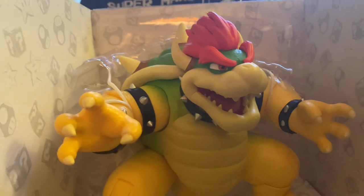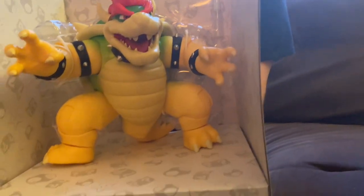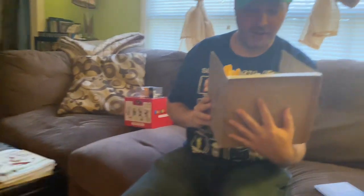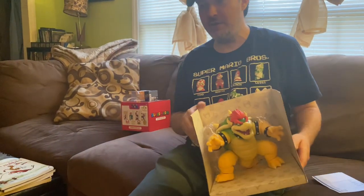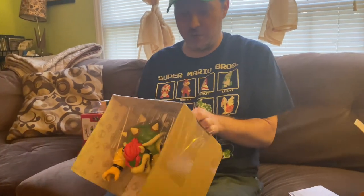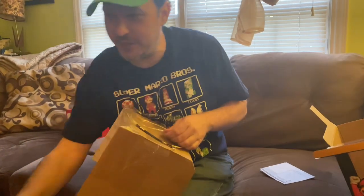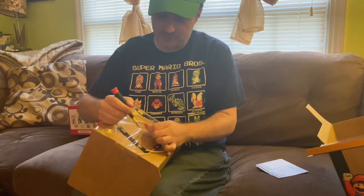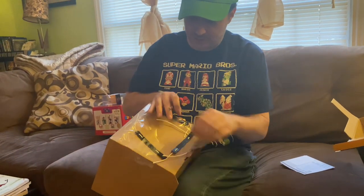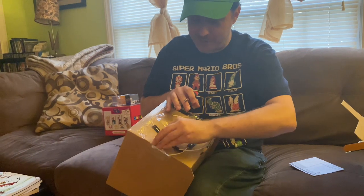We've got the little instruction manual right here. Go ahead and put the batteries in if you can — did I hand you the batteries? No, you did not. Oh, here they are right here. Let me just get him out of here quickly — there's a lot of tape on this. They make sure you package these things well nowadays.